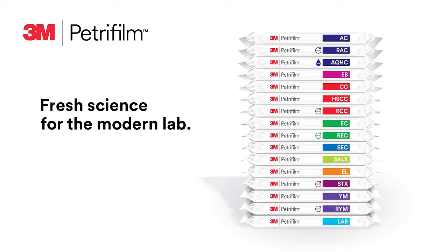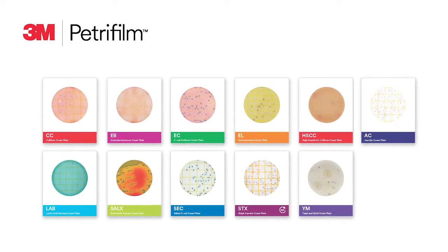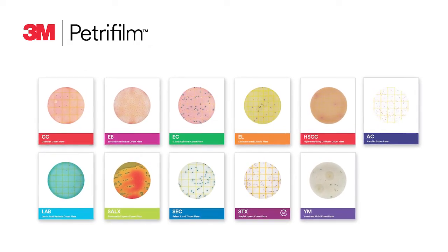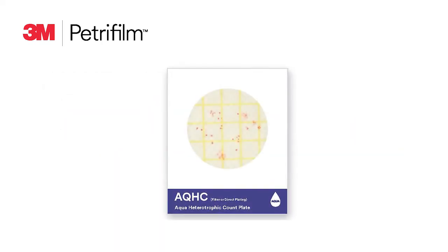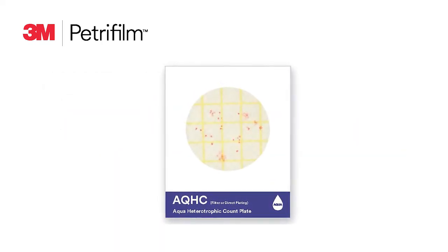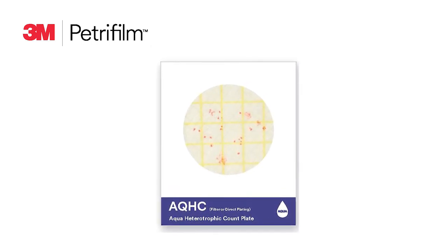Three portfolios of 3M Petrifilm plates are included in the 3M product catalog. When testing is even more time sensitive, the 3M Petrifilm Rapid Plate portfolio offers easy-to-use plates with enhanced features that can give you results faster than traditional methods. Our third portfolio contains the 3M Petrifilm Aqua Plate for monitoring your unique water sampling needs.